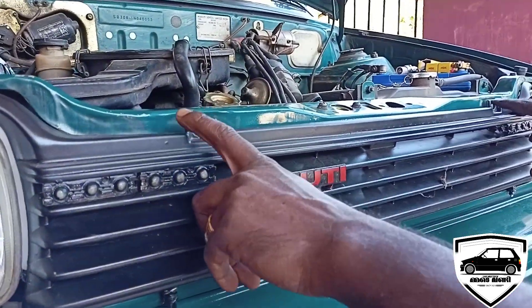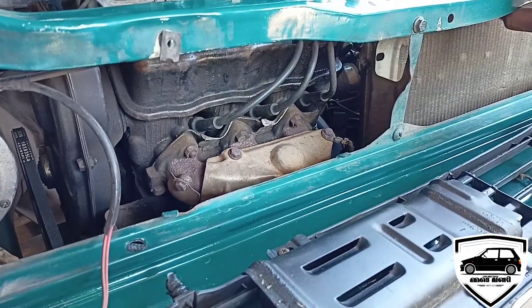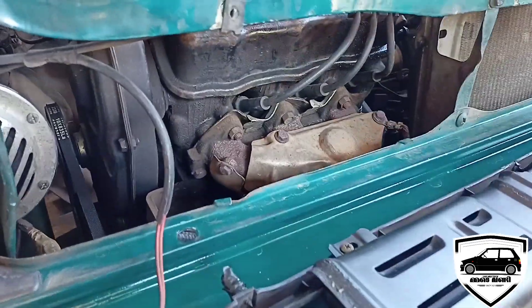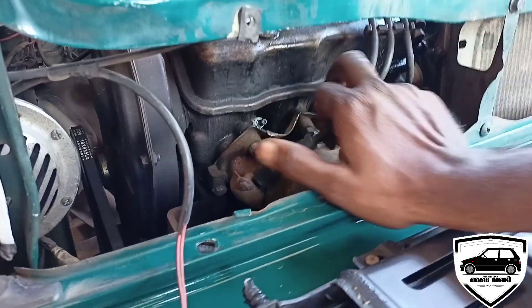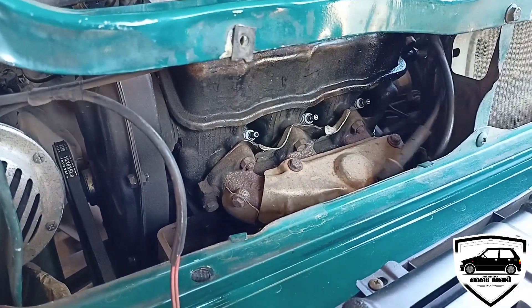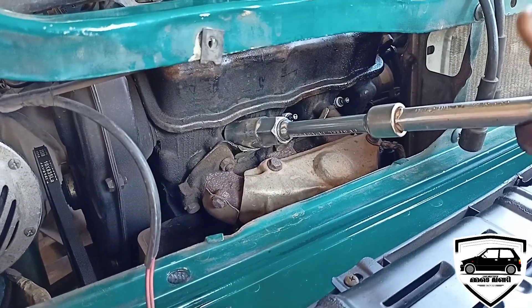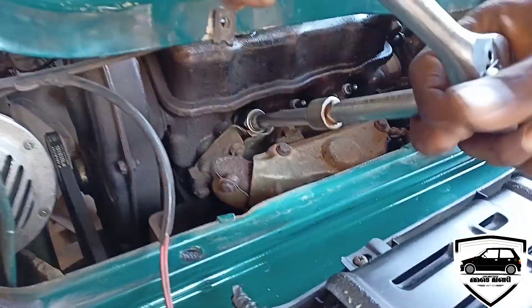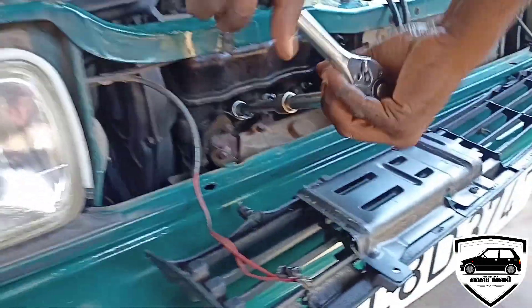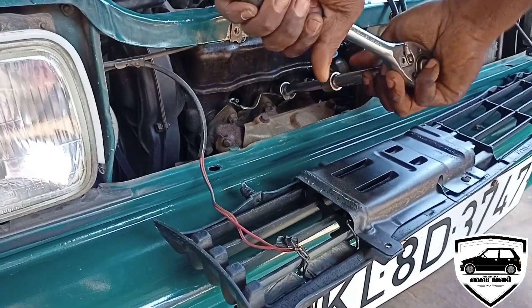I have two screws on the front grill. That's why I put that front grill — I have already finished that in another video. Now I have to install the plug for a second time. For this, the right box will be filled up with 3 plugs.